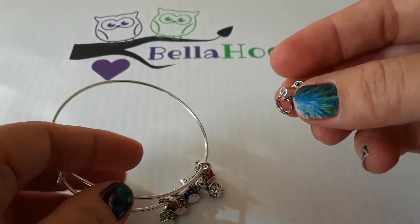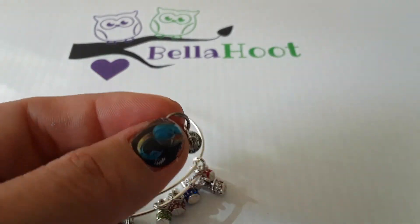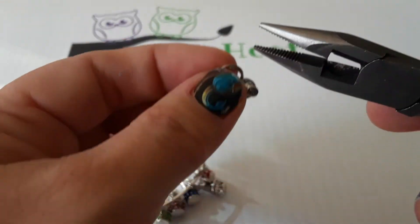This is called a split ring — it's like a little tiny key chain ring. I like to use a pair of pliers; these ones have little teeth on them so that way it'll hold on to your charm without letting it slip or fly away.